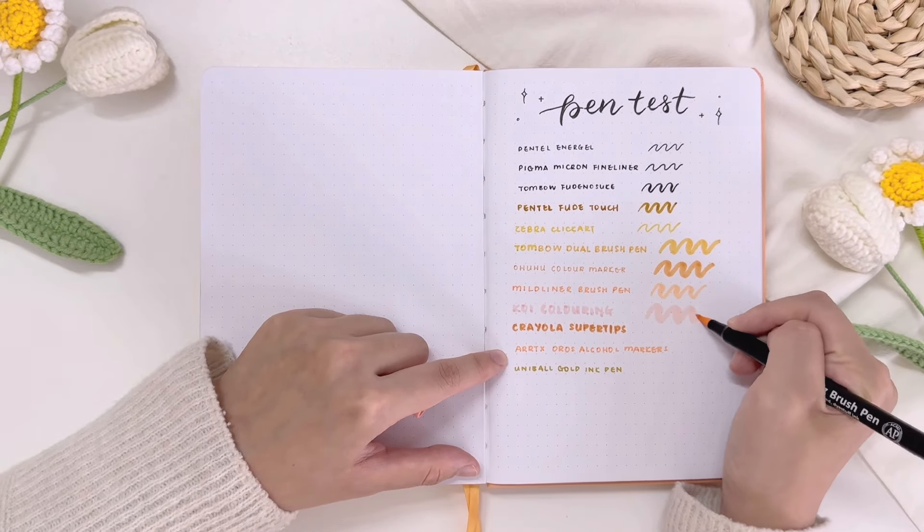I also decided to do a paint test with my acrylic paint pens, watercolors, and gouache paints to see how well the papers can hold these art mediums. And while waiting for the paints to dry, I'm going to test how crisp white the papers are so that when I make a writing mistake, I can use this white gel pen to cover up my mistakes. I think the results turned out really good, as you can hardly see the white ink from the gel pen.